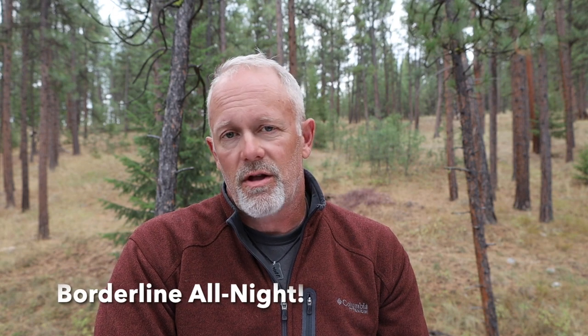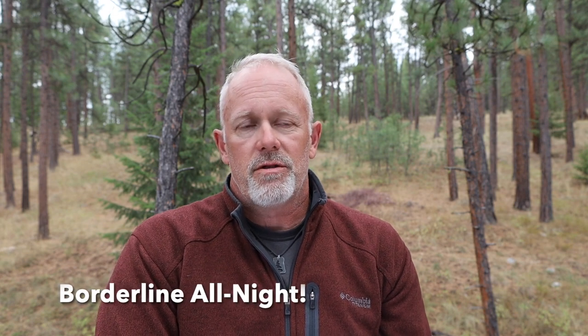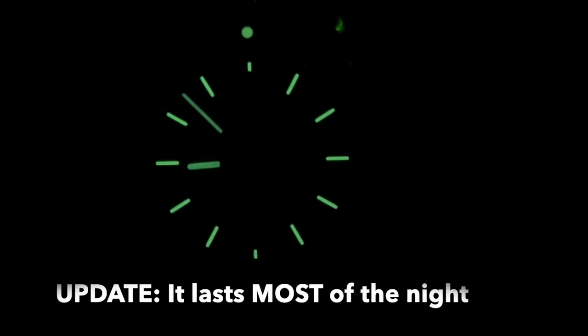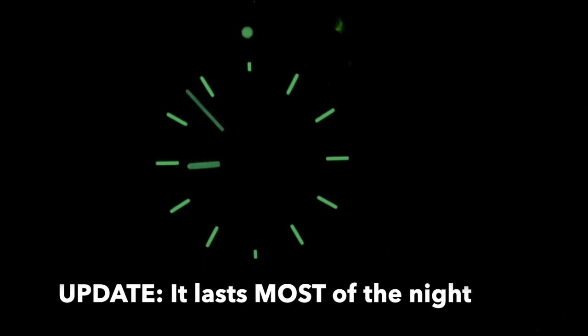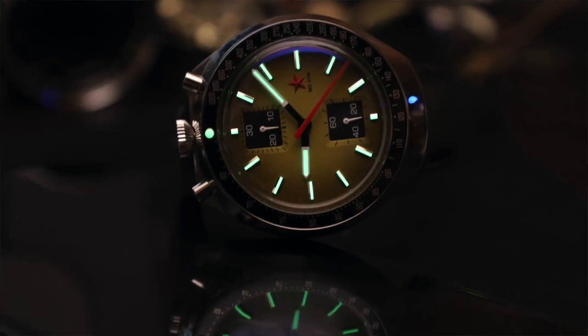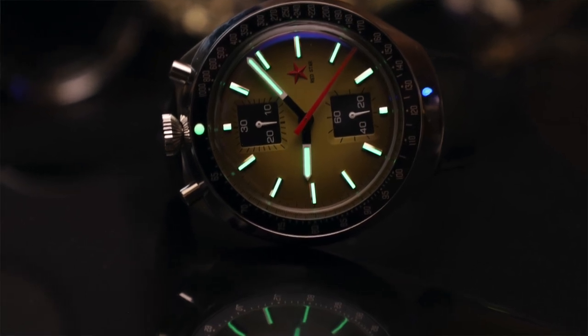Lume is a surprise — I was surprised how good the lume was. It lasts a few hours for sure, though it is not an all-night lume setup. It is a lot longer than I thought it would be, because the more I look at and wear this watch, the more I realize it is more of a dress watch — and dress watches tend to have poor lume. I woke up about two hours after falling asleep and could see the hands pretty well. The indices actually outlast the hands when it comes to lume. Overall, the lume on this is pretty good.